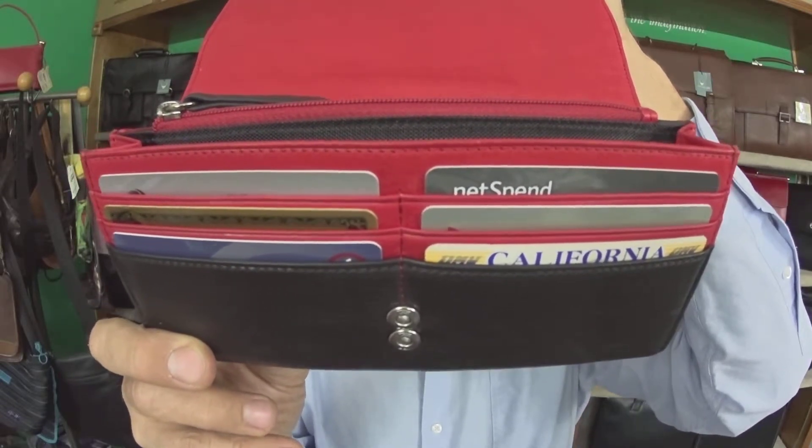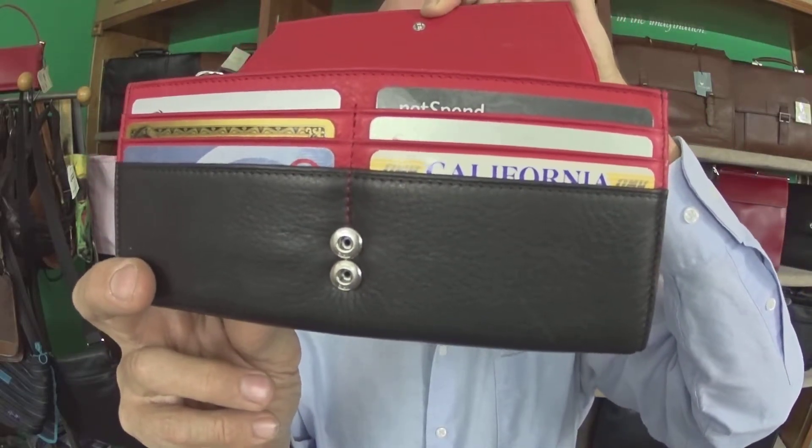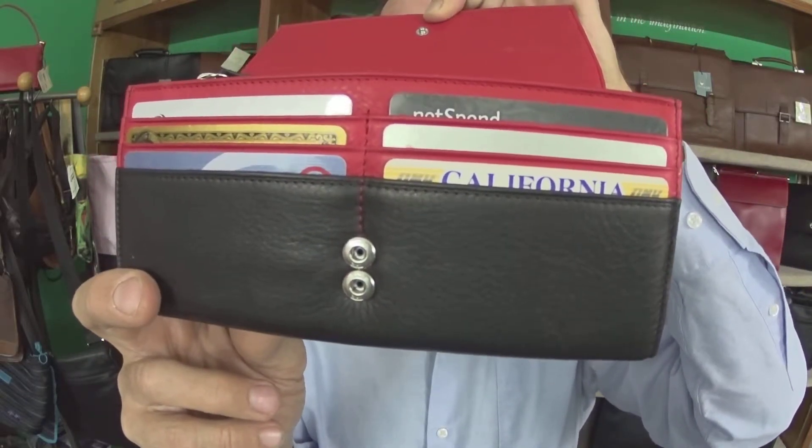As you can see, you've got your credit card slots on both sides — six slots right there. I've got my driver's license and credit cards there. You'll notice also in the very front it's got a double snap closure, so no matter how fat you make it, it will still close.